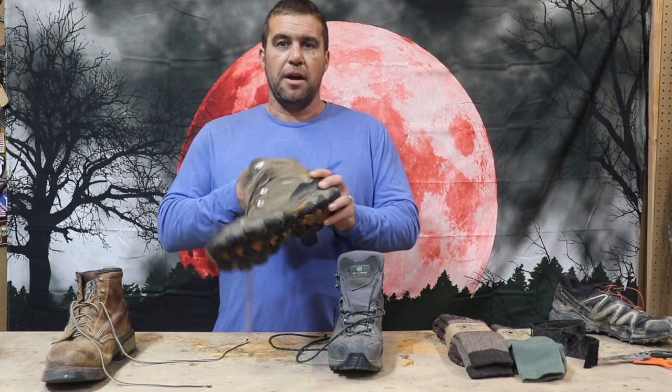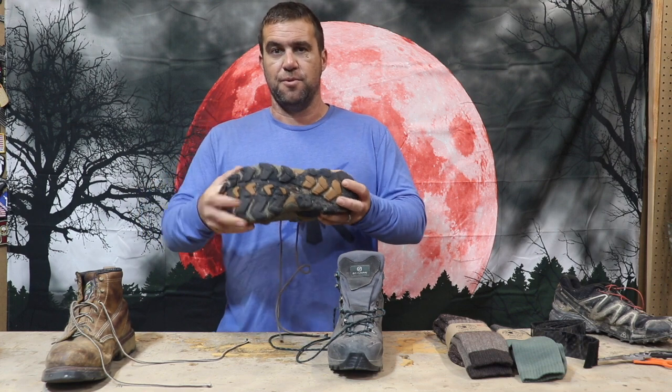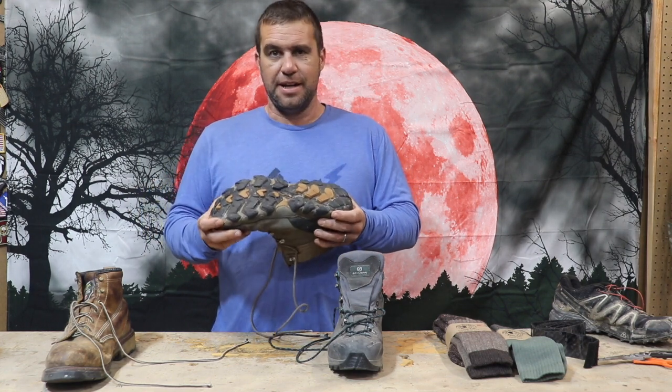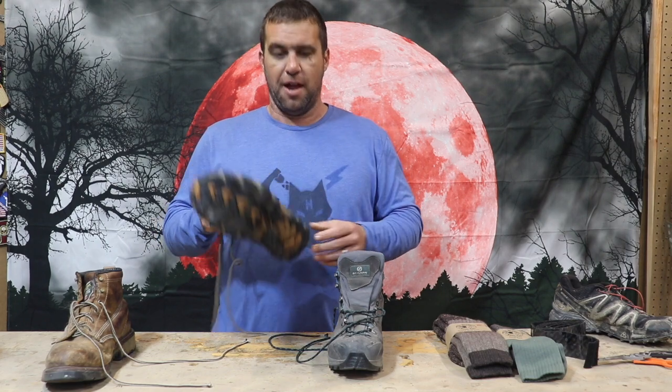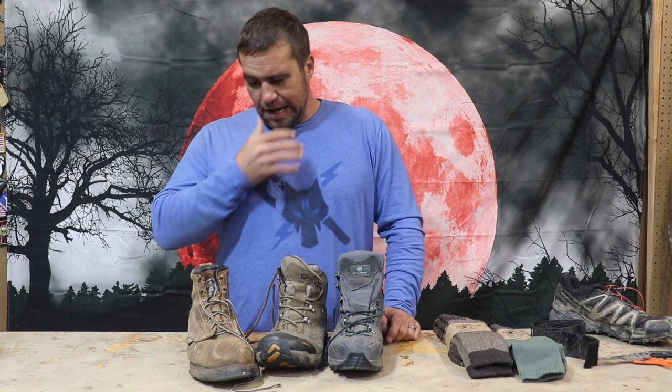If you're talking about a lighter duty boot — not carrying as heavy of stuff or not actually hiking up the side of a mountain — Oboz has worked very well for me. As you can see, the sole is a lot more flexible. It's kind of between a boot and a tennis shoe, but it works well in a lot of applications.